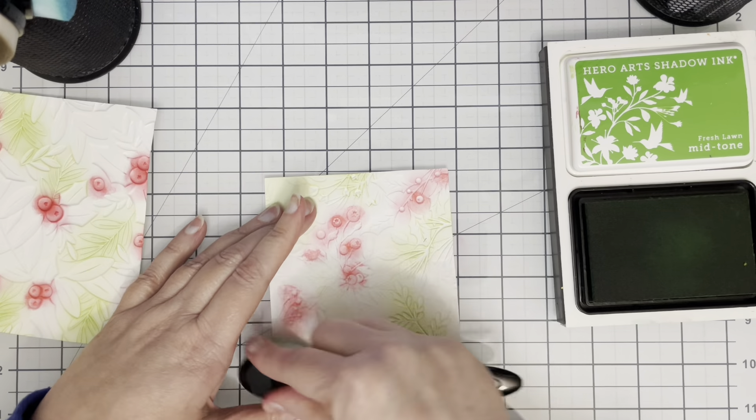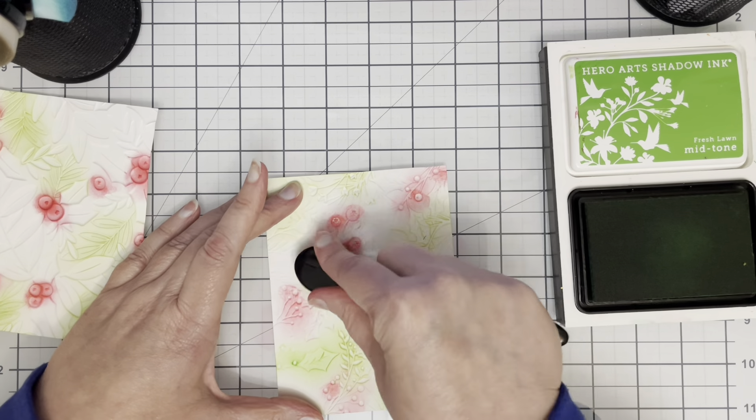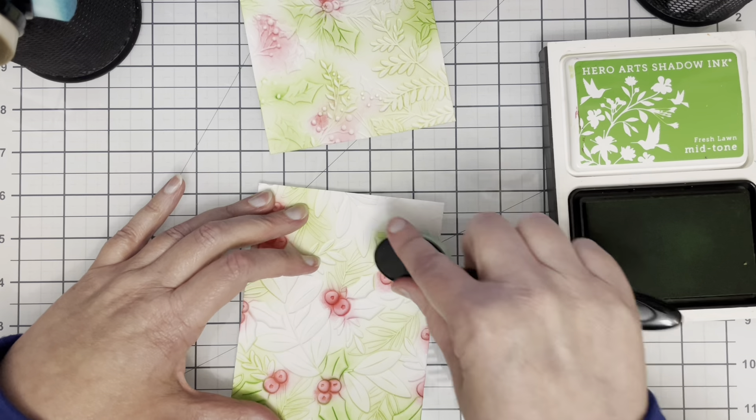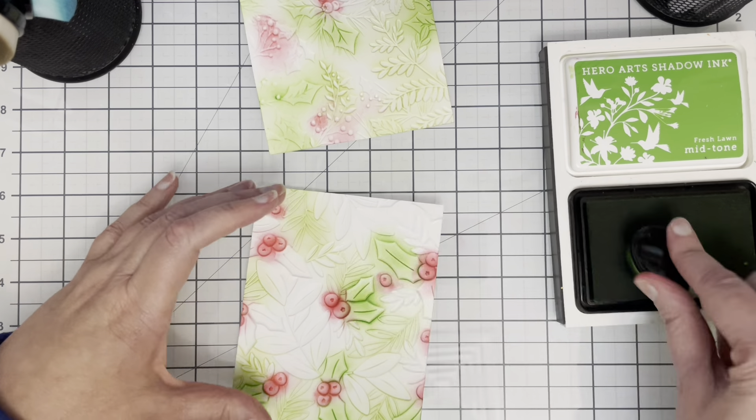This is Fresh Lawn from Hero Arts, just choosing some different types of leaves. You can see in both of these embossing folders there are different types of leaves, so I tried to keep the similar leaves a similar colour on each of them.